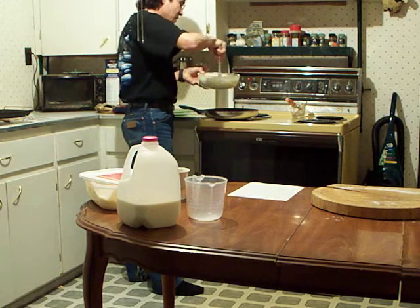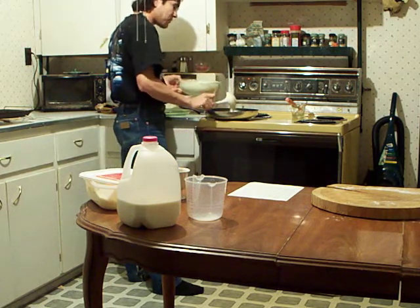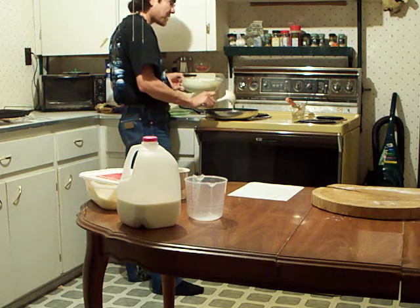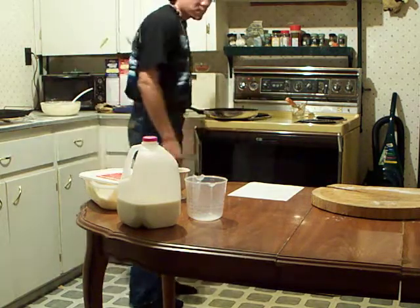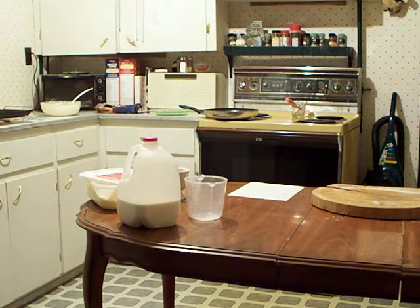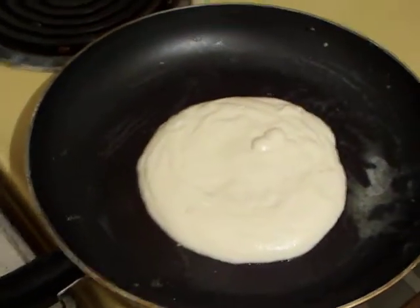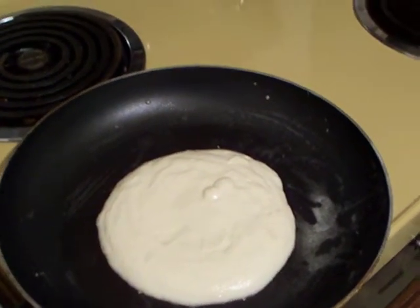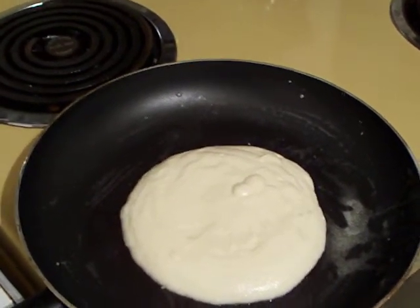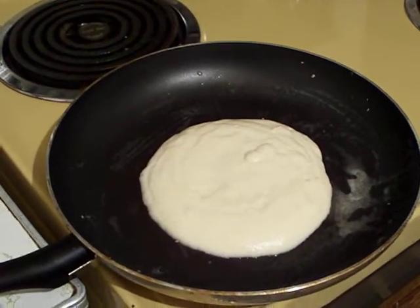Depending on the size of pancake you want determines the amount you put onto the pan. Right there is the pancake on a 15-inch frying pan, with the heat set at 5 eighths — which is one notch more than medium. Like I said, it should take roughly two minutes for this to have a nice golden brown tan on the underside, at which point it should be ready to flip.